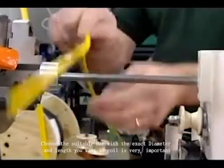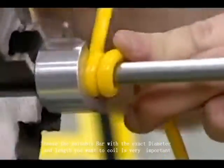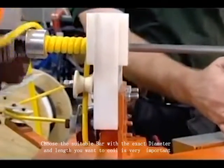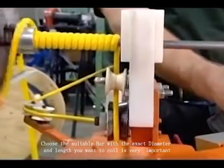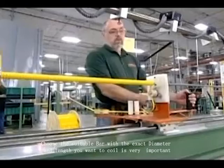This worker gets the process started by manually winding it around a rod. Then he presses a button and the automated winder does the rest. This establishes the spiraling profile of the retractile cord.